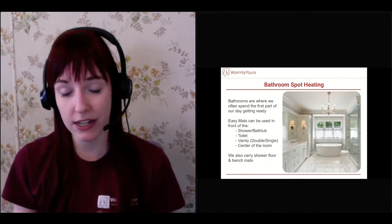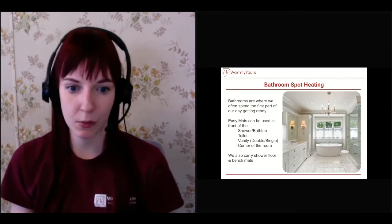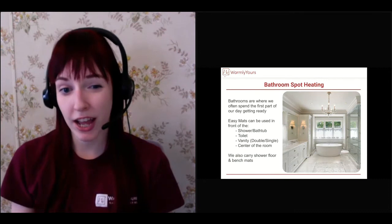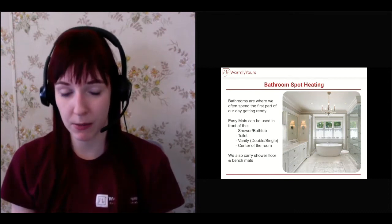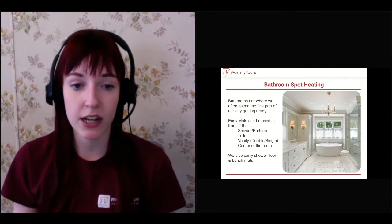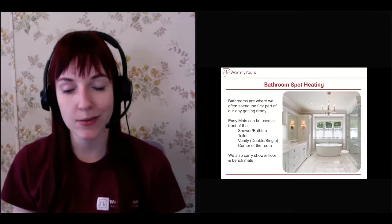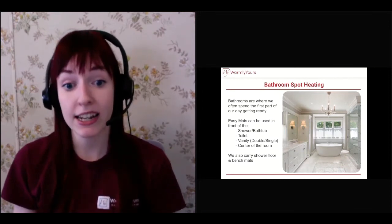A lot of people think: I'll put a three by two mat in the middle of the room and my room will be heated. Most likely it won't, because you're not going to have heat more than about an inch and a half from the edge of the mat. So make sure that wherever you're putting that heat is where you want it, and anything that is not heated — you're aware it's not going to be warm.